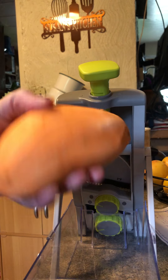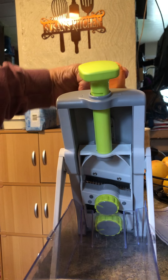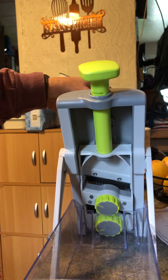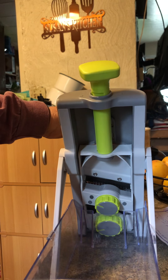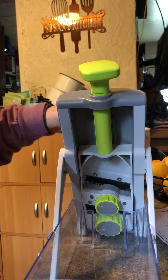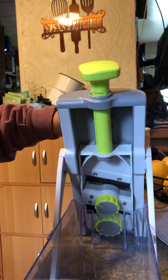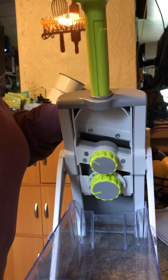I've peeled it and I'm going to put it into the rapid prep mandolin. I'm going to set it on slice — I have it on setting five — and unlock that.